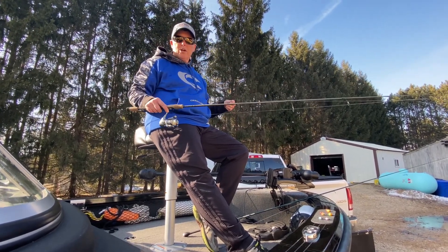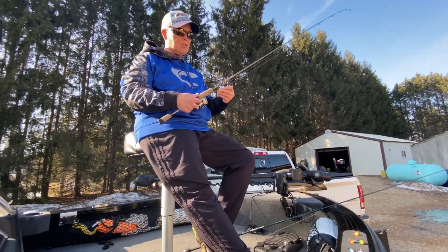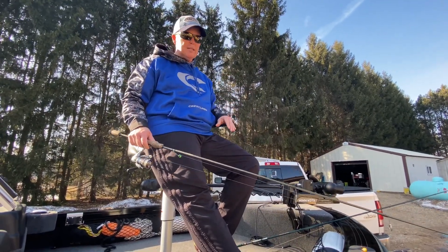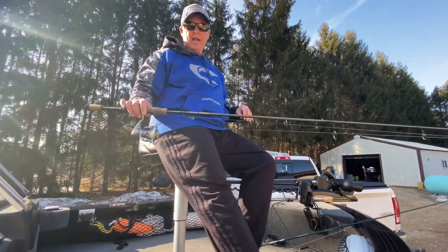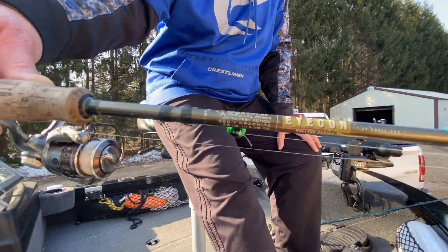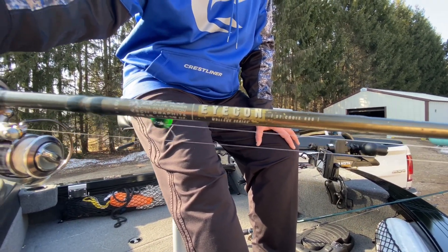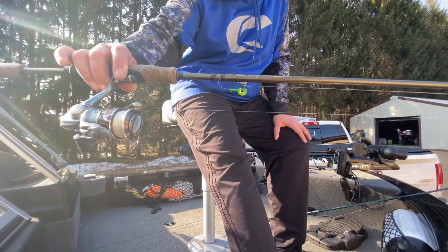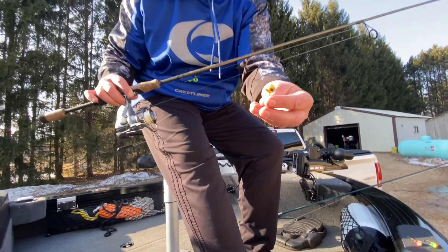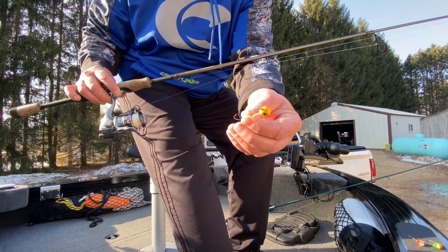You can also anchor and cast wolf river rigs — that's a very popular technique. But what we talked about today was vertical jigging. Use the smallest jig you can to touch bottom, and if you're not feeling the bottom, go up to the next size. The jigs I have on this rod are flat on both sides — I think Northland Tackle makes them — and they're really good for going through current.